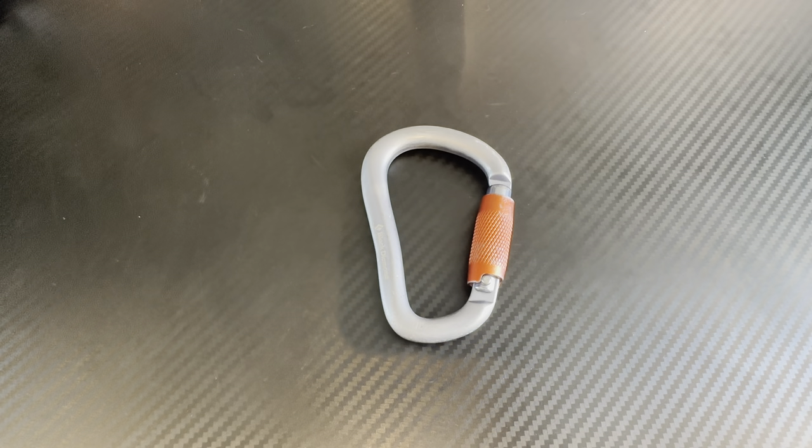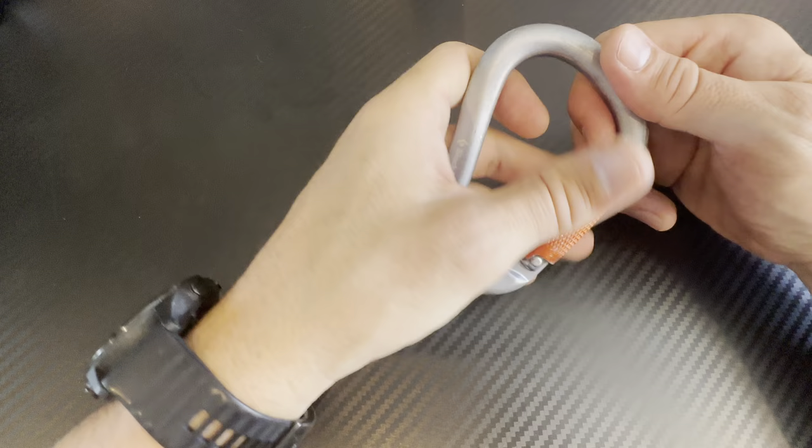This is the Black Diamond Rock Lock Twist Lock Carabiner. It's an awesome carabiner that comes in at 89 grams. It's rated at 24 kN when the gate is closed, or 8 kN when the gate is open.